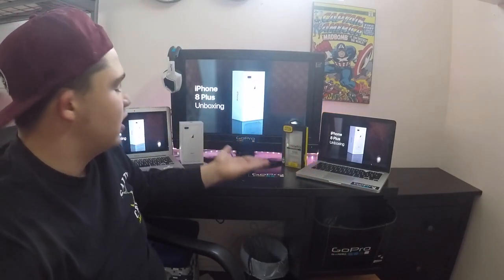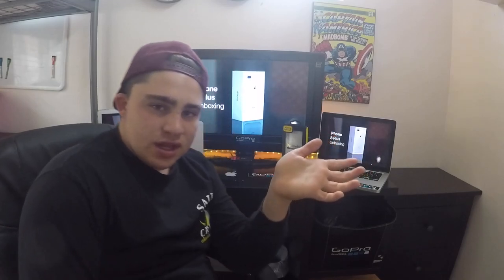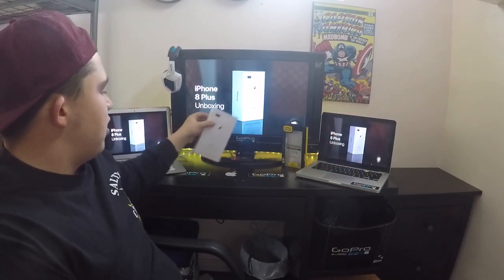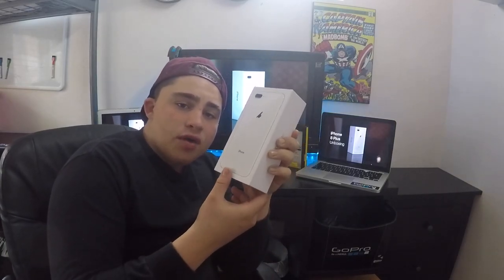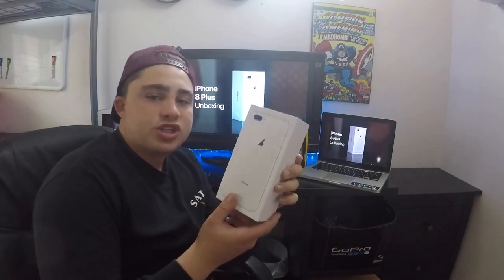What's up guys? It's Tom back here with another video. Today we're going to be doing the iPhone 8 Plus unboxing. I wanted to make this video a little more professional than I usually do. This is once again the iPhone 8 Plus unboxing — I put it back in the box, but I've used this for about three days. I haven't really used it because I've been serving at something called Shepherd's Conference for my church.